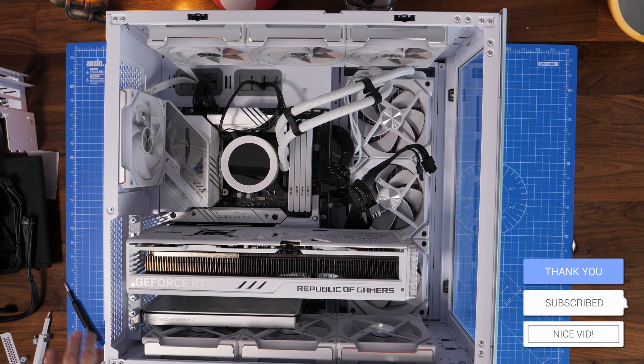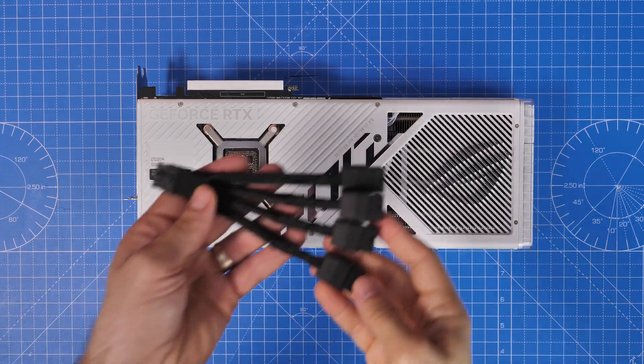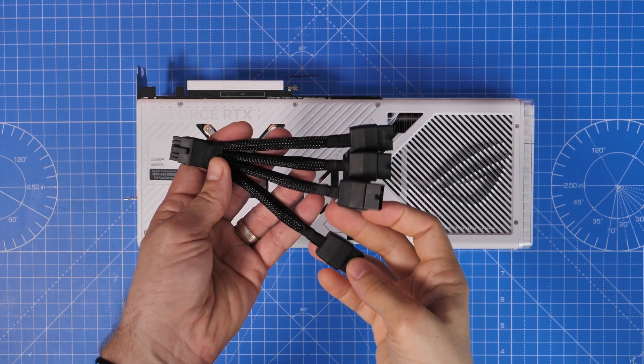Those are all the cases that I have around which are already built, so those are the ones I can show you. I thought there'd be some good demos, but one of the other important things to think about is this power adapter.